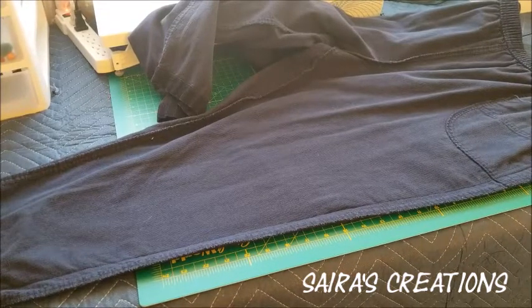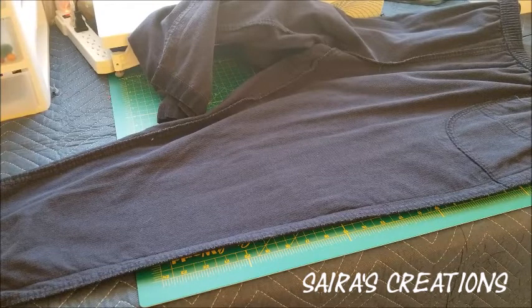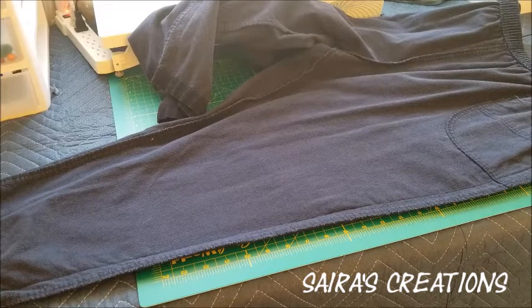After stitching from both sides with a straight stitch, we're going to cut the extra fabric, and then we will use presser foot number C for overlock.